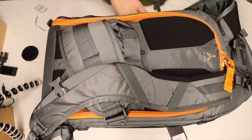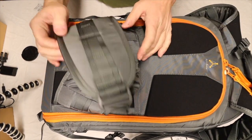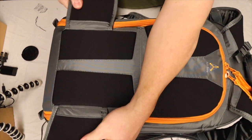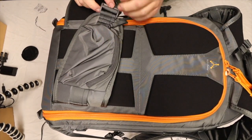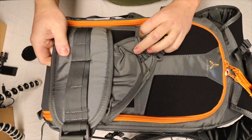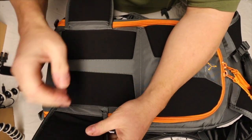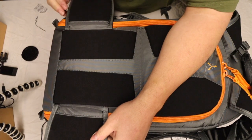One thing I have noticed about this bag that is different from the Pro Tactic 450 — the other bag I reviewed — is that this waist belt does not come off. You can't remove it. It does have the same pockets on the waist belt as the other bag, though only on one side. For me this constitutes a problem if I can't take these off and if these straps don't reach around me, because I have a belly.